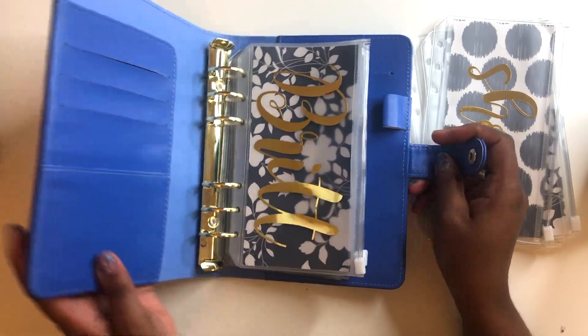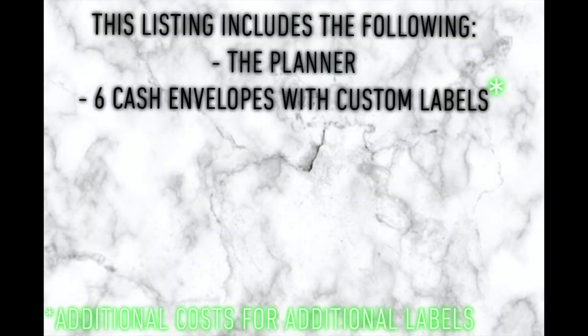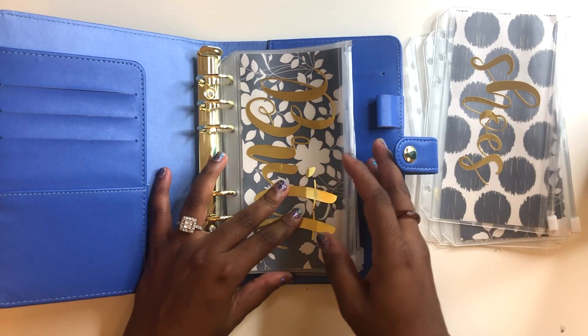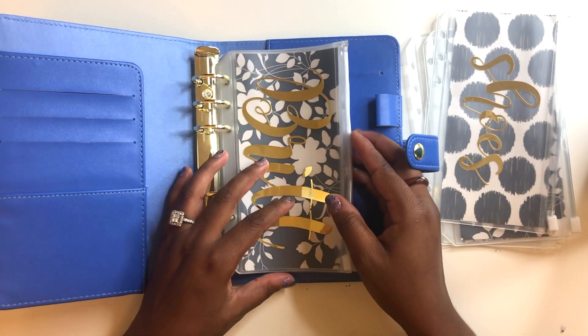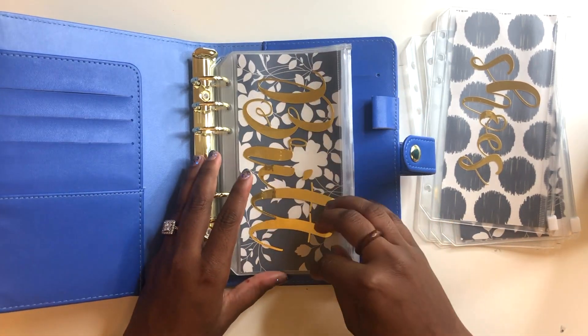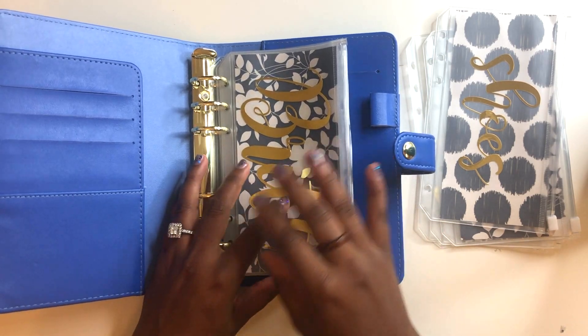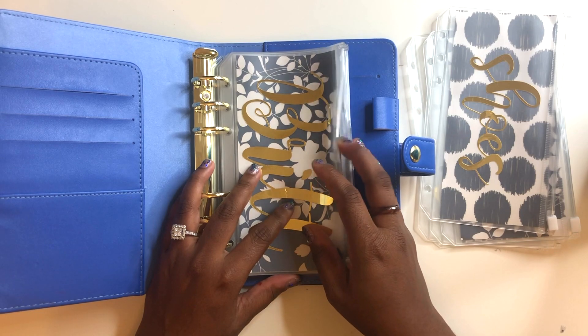I'll show you basically the categories that I have. The way I'll be selling it is: your binder, six cash envelopes — I actually have more than six; I think I have about 12 categories — and it will also include your choice of six different labels. So you can choose whatever you want.